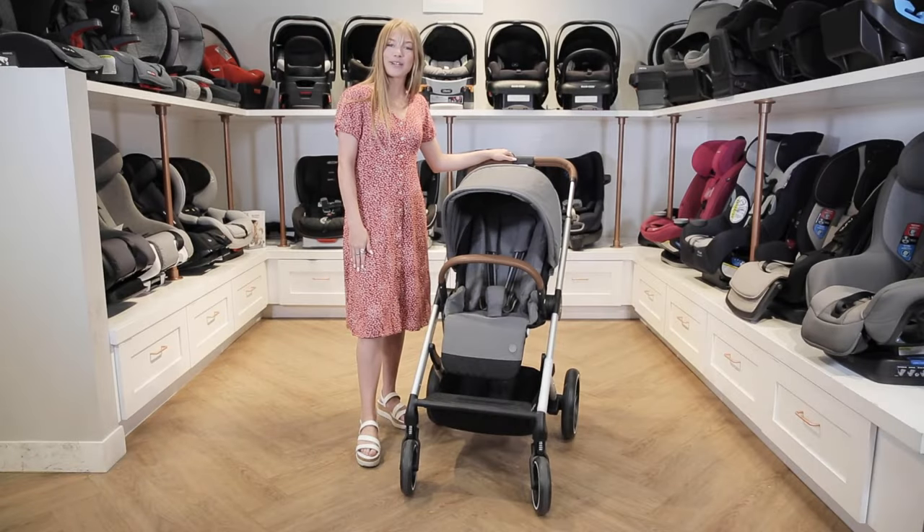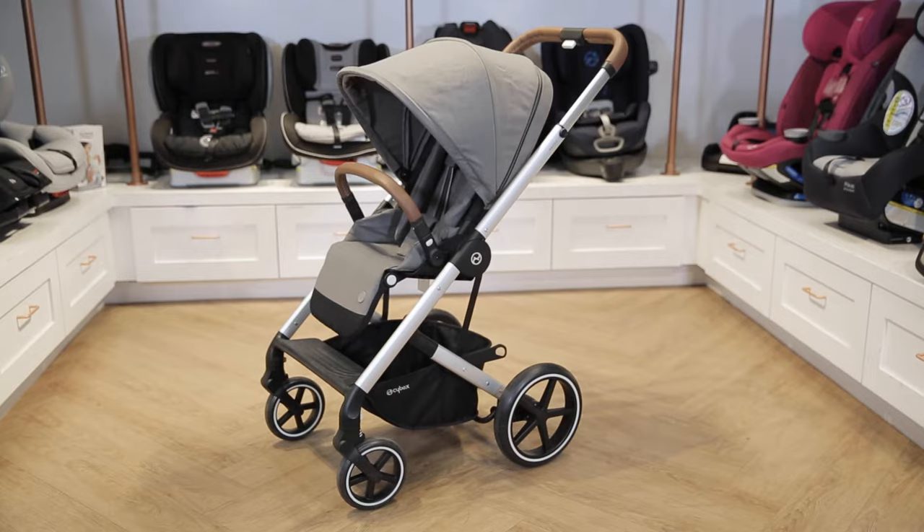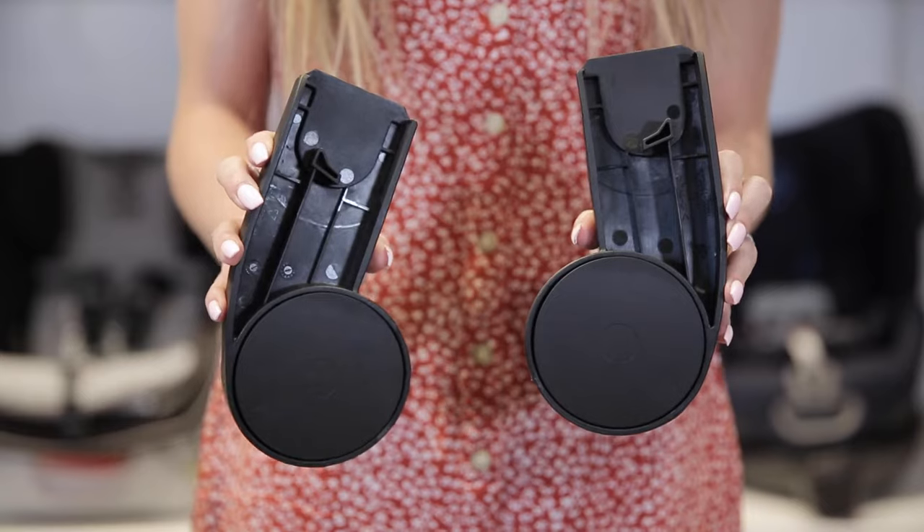Hi, welcome to the Baby Cubby. Today we're going to be talking about the Balleos S Luxe stroller from Cybex. This is a single stroller and right out of the box you'll get the frame and the removable seat. The package also includes a cup holder, a rain cover, and car seat adapters.